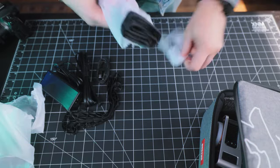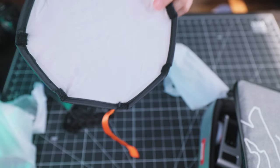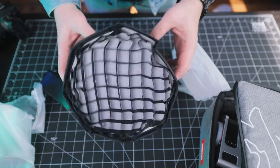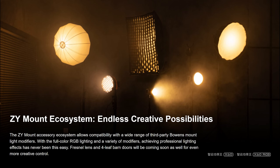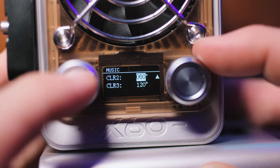This light has a ZY mount allowing you to attach a variety of light modifiers. You can even buy a ZY to Bowens mount adapter, opening up a new world of possibilities. Juno sent me a mini softbox to test out with this light, which we'll be using at the end of this video. Being able to use light modifiers with this little light gives you so many options — it's a huge plus.